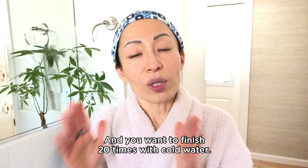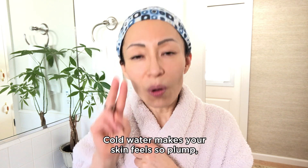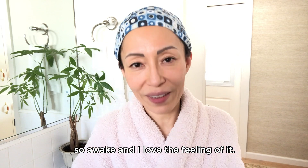You want to finish the last 20 times with cold water. Cold water makes your skin feel so plump and so awake, and I love the feeling of it.